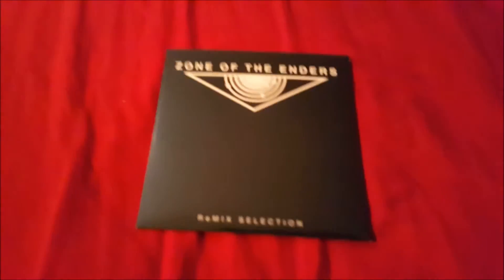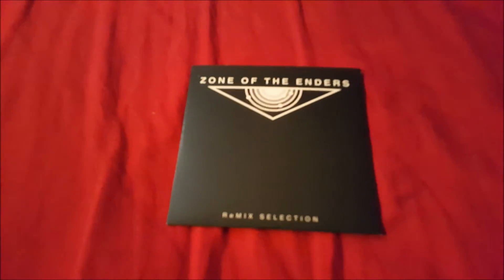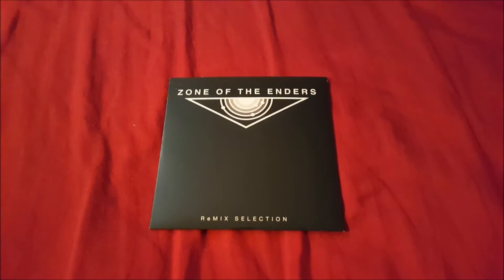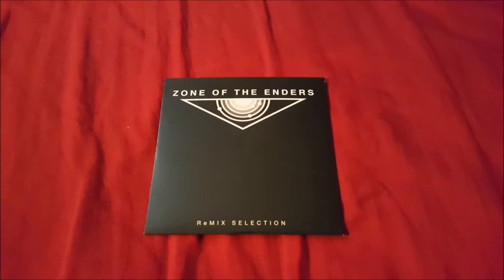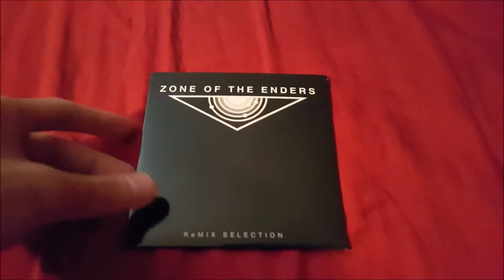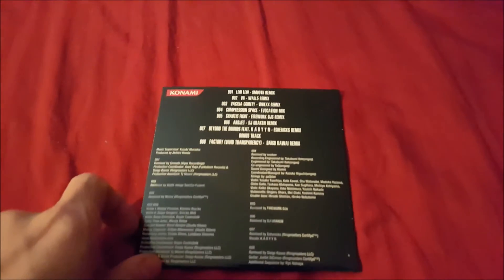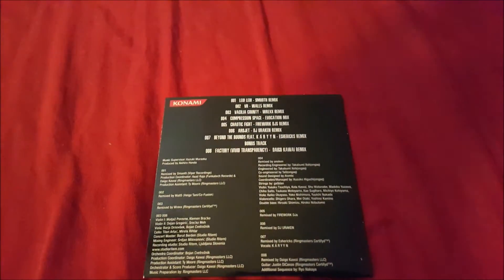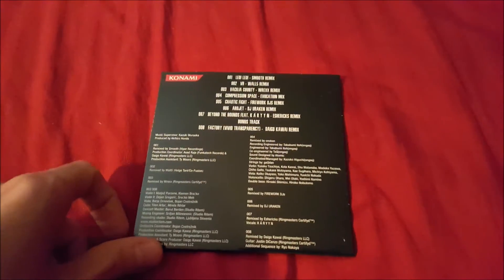This is the Zone of the Enders Remix Selection — that's what it says on it: 'Selection.' What they did was take the tracks and remix them. I actually like a few of these tracks, especially 'Beyond the Bonds' — they remixed that one and it's a really good remix. There are about eight tracks total, remixed from both games. They took certain tracks and remixed the ones they were comfortable with, I guess.